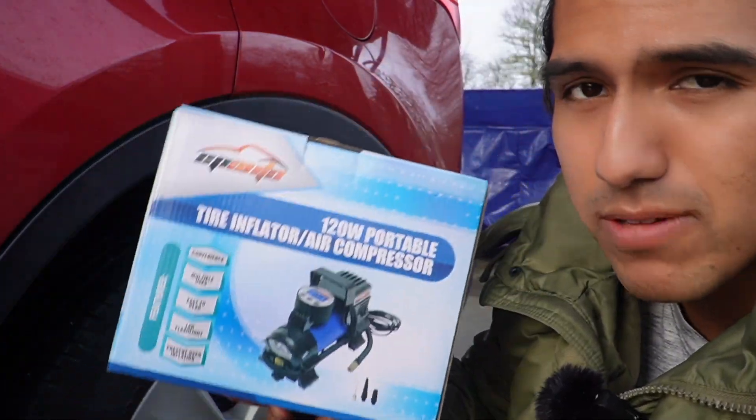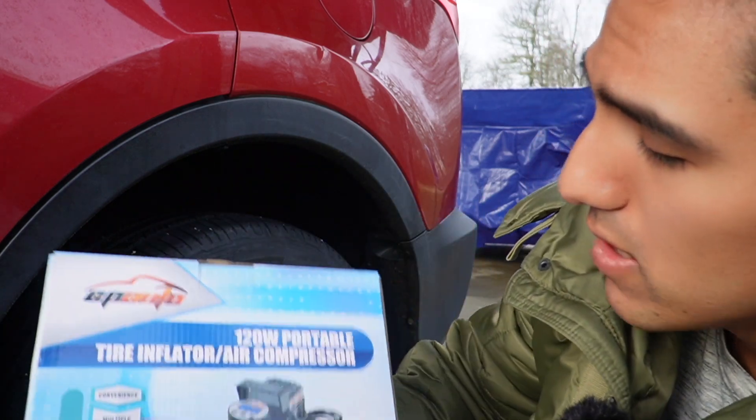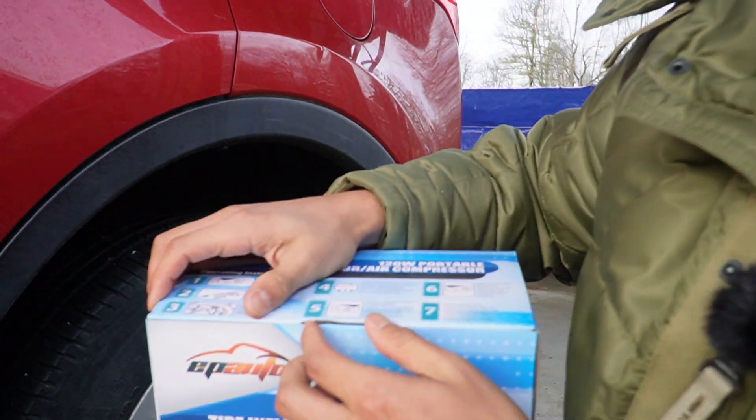I just got this EP Auto portable air compressor pump and I want to test it out on my back tire. It's going to be 120 watts.